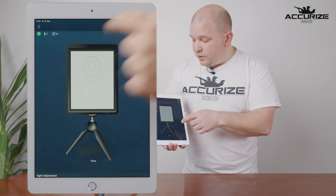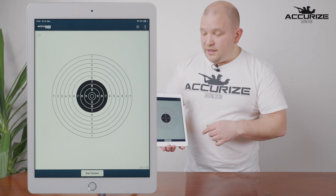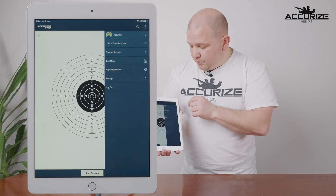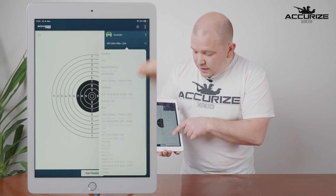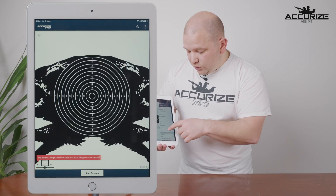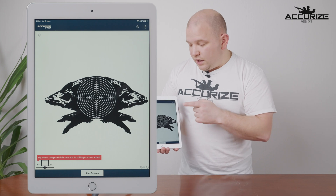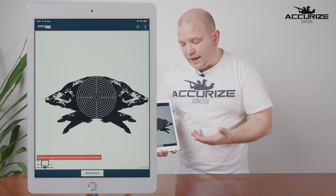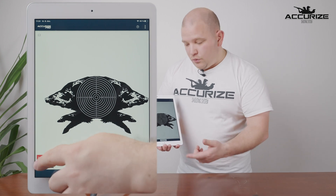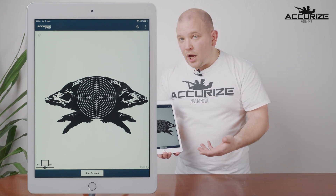This time I'm going to choose the tripod and go back to the main area. We now have the DFS 110 on the system. If I want to change to the IPSC target I press the three buttons, choose the target, and find the one I want. If I choose a running boar target, for example, you can see that I can zoom in and out, and on the left-hand side of the screen you can also see the rail slider settings for that target, where you can adjust direction and speed without going back to the menus every time.